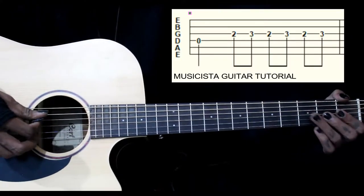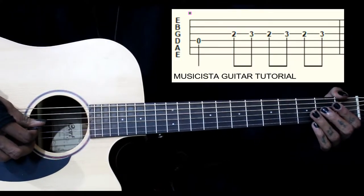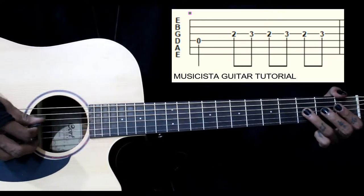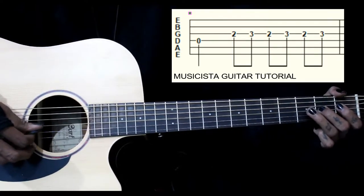This lick starts on the 4th string open, then we have 2nd fret on the 3rd string, then we have 3, 2, 3, 2, 3, 2 — 3 times.